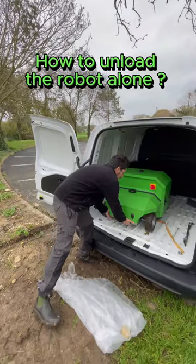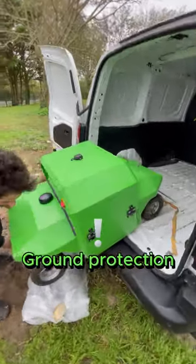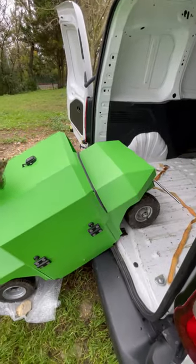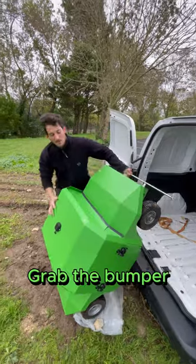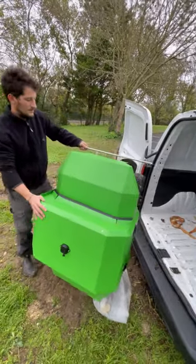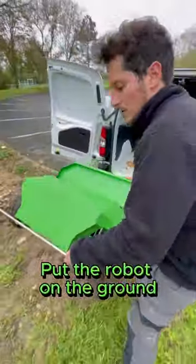How to unload the robot alone? Place protection on the ground then pull the robot as close as possible to the end of the trunk. Grab the bumper and place the robot vertically to turn it on itself. Then put the robot on the ground.